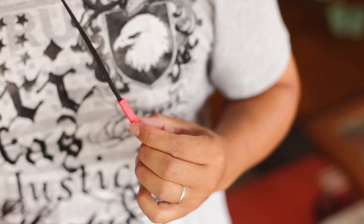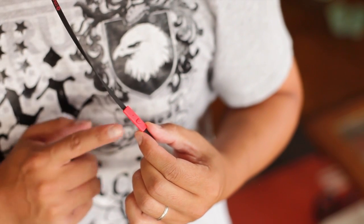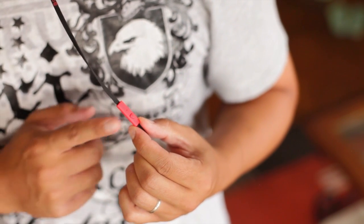The Boom also has a mic and remote, but it only has one button. One click for play, pause, pick up, or hang up; two clicks for forward; and three clicks for rewind.